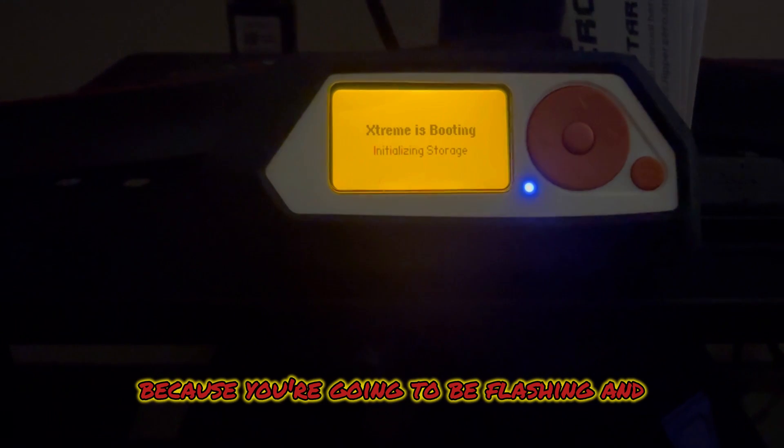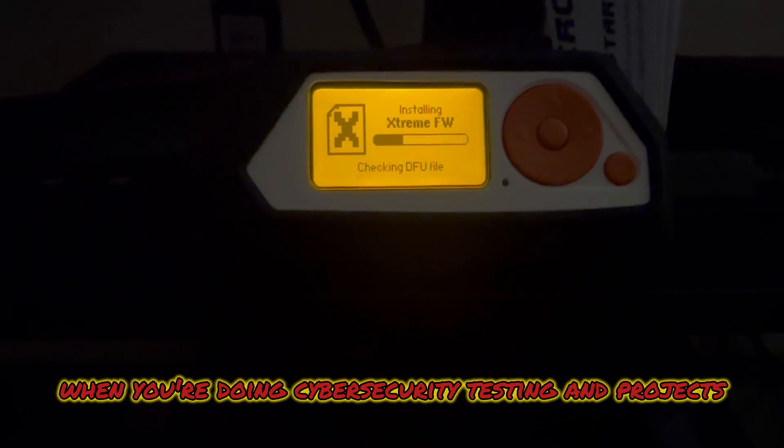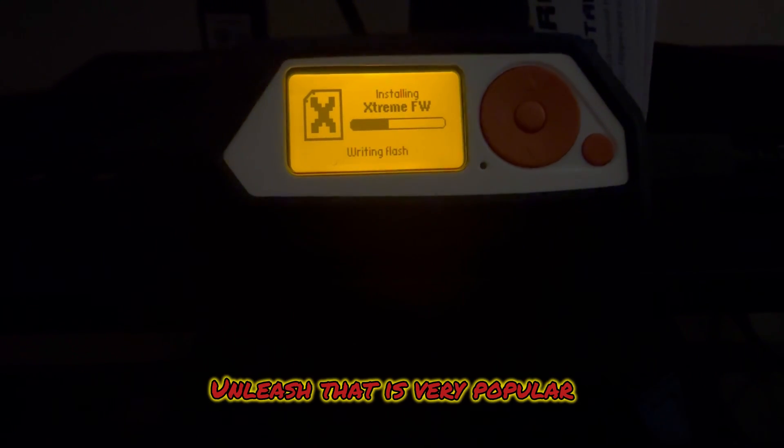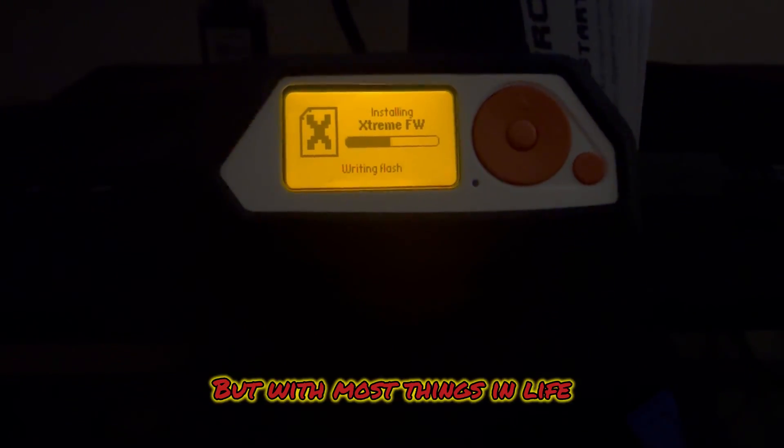This is good to learn because you're going to be flashing and doing things like this with other devices when you're doing cyber security testing and projects. There's also other third-party firmware like Unleash that is very popular and you can install it just like this. But with most things in life it's just preference.